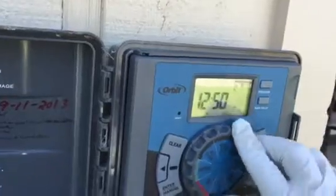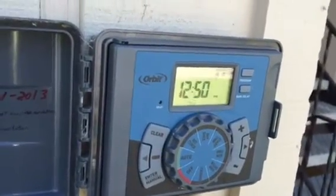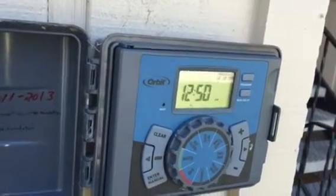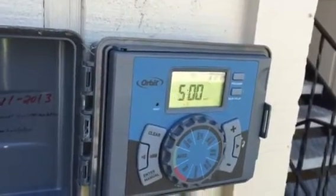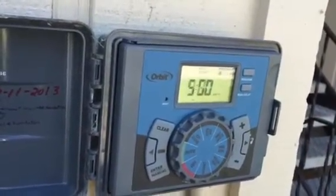When I'm done, I just turn it back to the auto feature, and it will take over and run all the programs. By changing that one setting down to 30%, I didn't just change valve one — I changed all the valves on the entire system down to 30% of their normal watering.